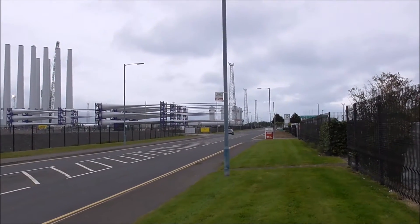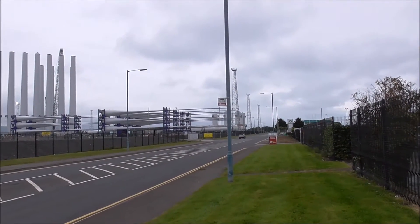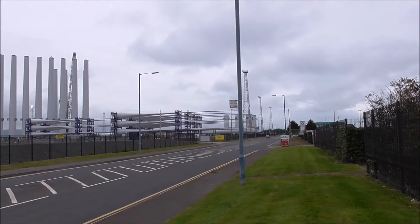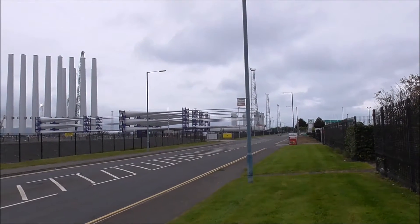Good morning. I'm giving you the latest update on the wind turbines across the road here, off the airport road. And they're well underway.